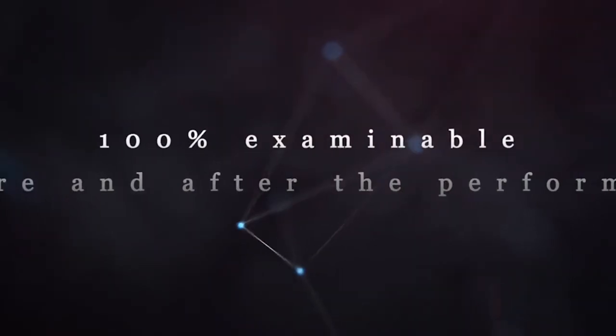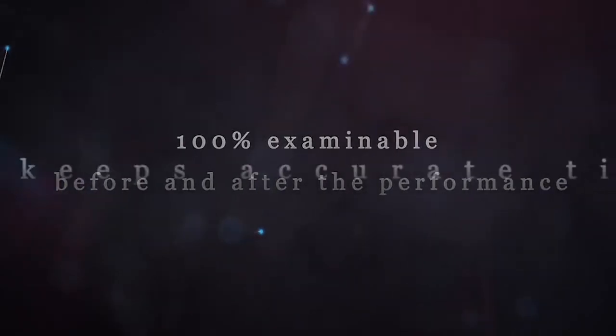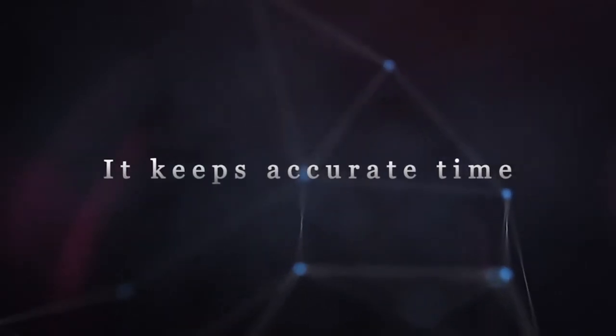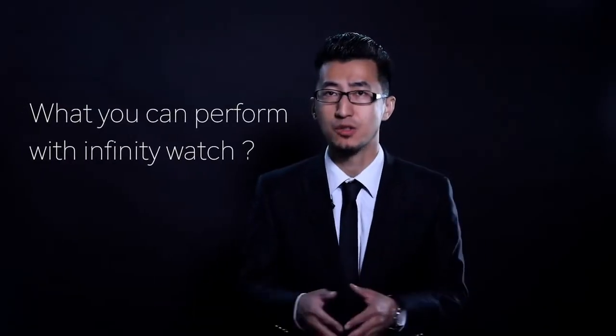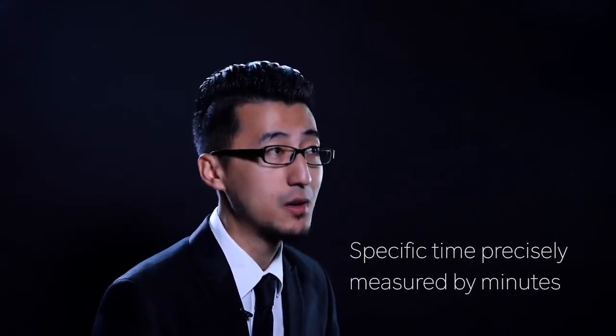The audience can't find any differences between your watch and normal watches. Therefore, it's absolutely examinable before and after your performance. Imagine you take the watch off your wrist and let your spectator examine it, then set a specific time — precisely measured by minutes.